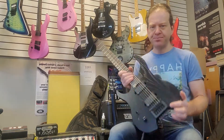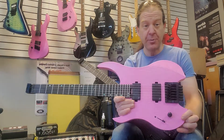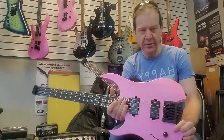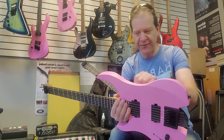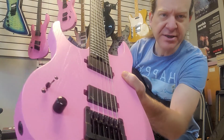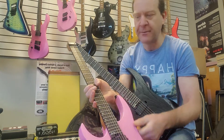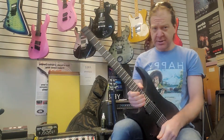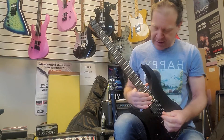I've got this guitar in Satin Stealth Black, and I have its evil twin here in Flamingo Pink — same guitar, same specs, just a different color. Ash body too, by the way, which is really nice. It's kind of a cool finish — the wood grain is actually a 3D kind of deal with a satin finish. And it feels awesome to play. It seems weird to sit with a guitar like this — it seems small — but it's actually really very comfortable.